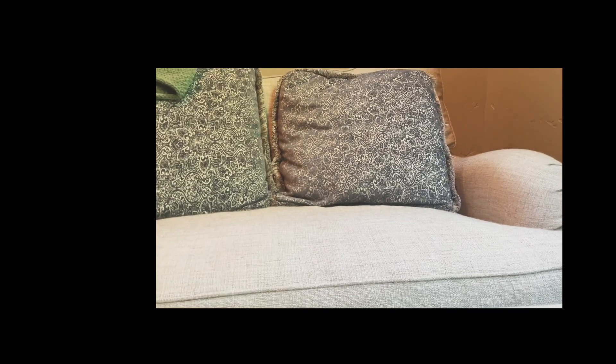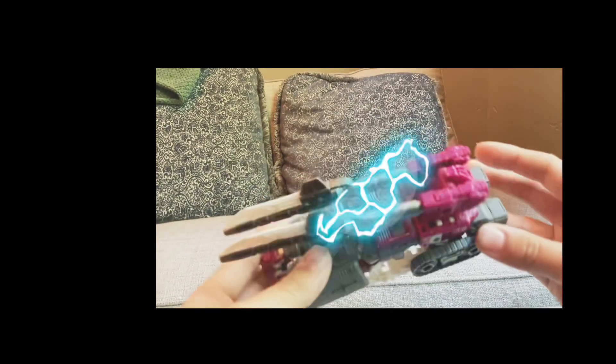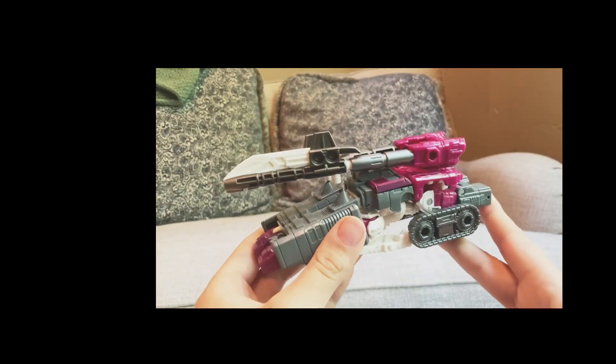Hey guys, it's been a really long time since I've posted a review because my phone has been broken. More content will be coming for a comeback. We will be taking a look at the Transformers Legacy deluxe class Skullgrin. We will get this figure into transformation mode right now.